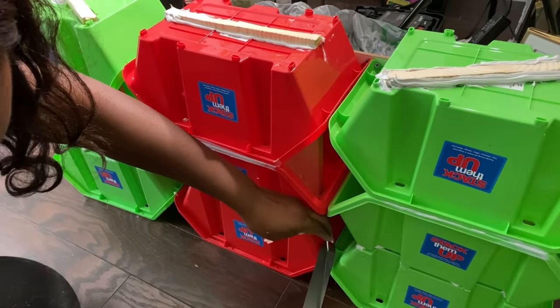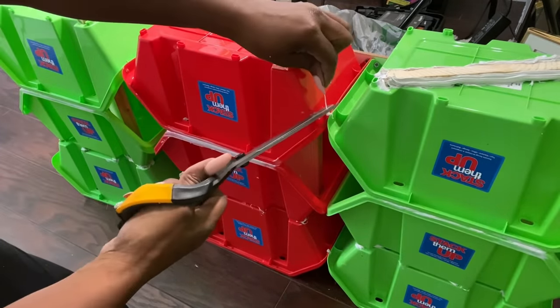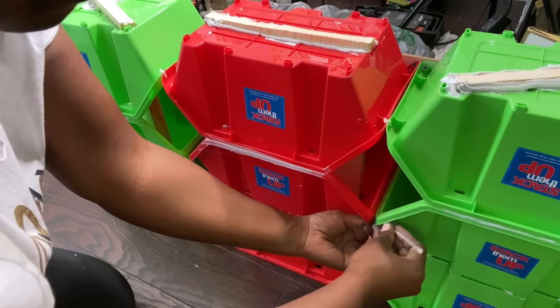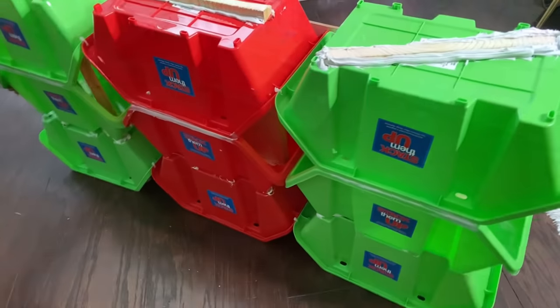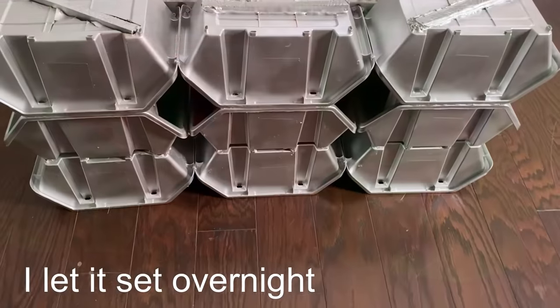I'm also going to be using zip ties to hold all the bins together. It's really important that all the bins stay together when they're being moved, so the zip ties in front are going to help make sure the bins in front are all together. Because of the bright colors, you can simply clean it up and add a pad on top and you've made a bench fit for kids.